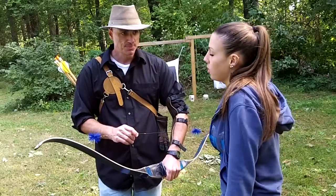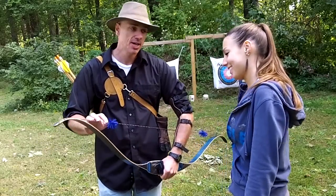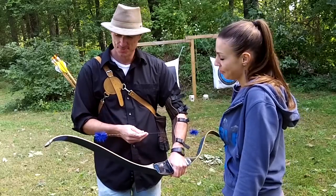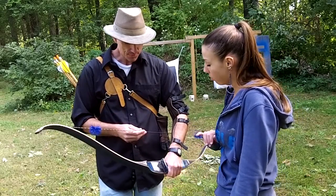Everything is really kind of fine-tuned to optimize everything so it works the best. These are definitely recommended, so it's a good thing you got them. Well, I just thought they were cute and they matched my bow. Yeah, a lot of people like that. You can get them in just about any color you want.